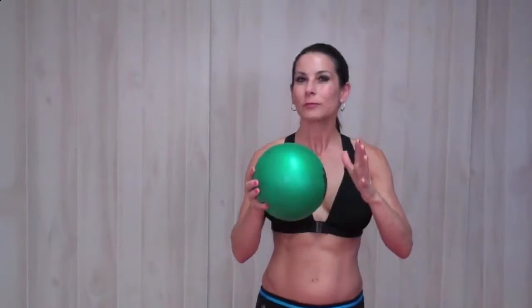First, if you have a squishy ball, this is what you're going to need. If you have a BOSU at your gym, or maybe your kids have one of those squishy balls that they play with, then go grab that.